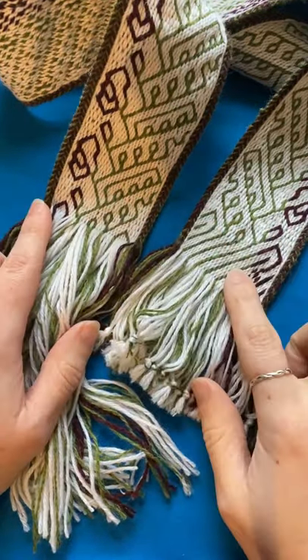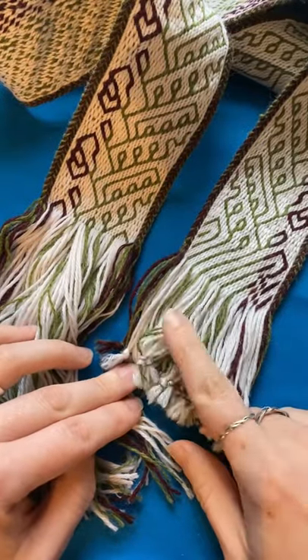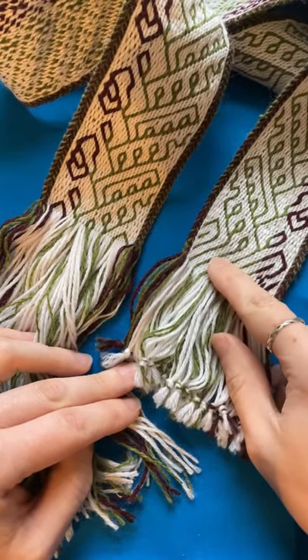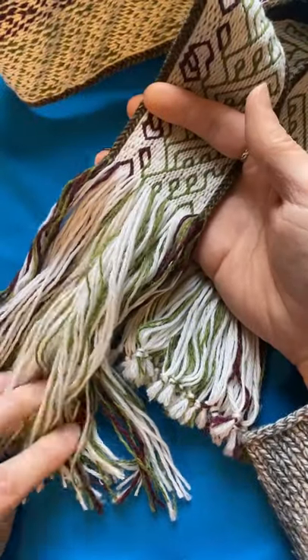This is what the two ends of the warp look like off the loom. We've got the beginning knots and then the little header piece and then the finishing lengths at the end.